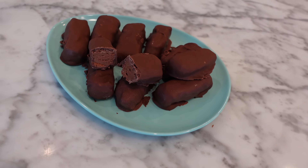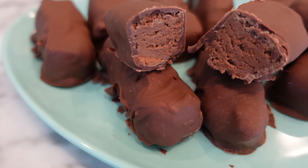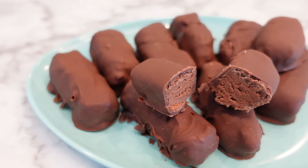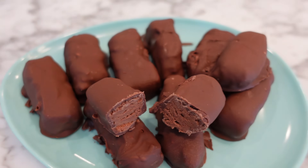Today I am making Cool Whip candy. This recipe popped up on my Instagram feed and it is supposed to taste just like a Three Musketeers bar. When I found out it only had three ingredients, I knew I had to give it a try. So let's make some candy!